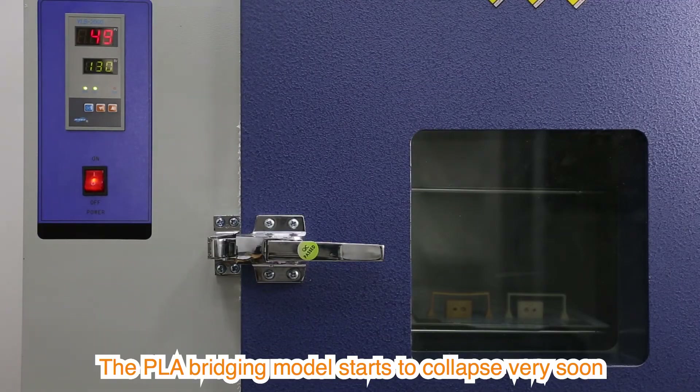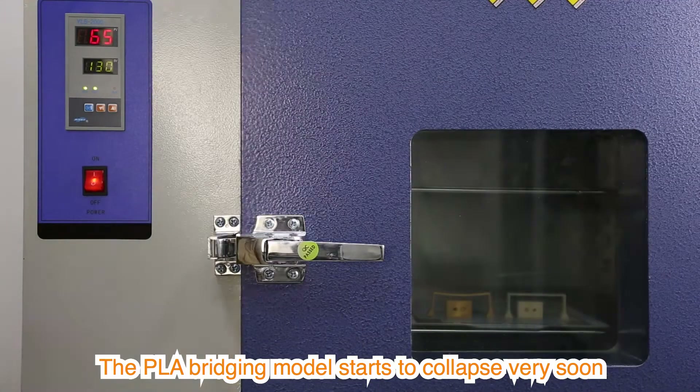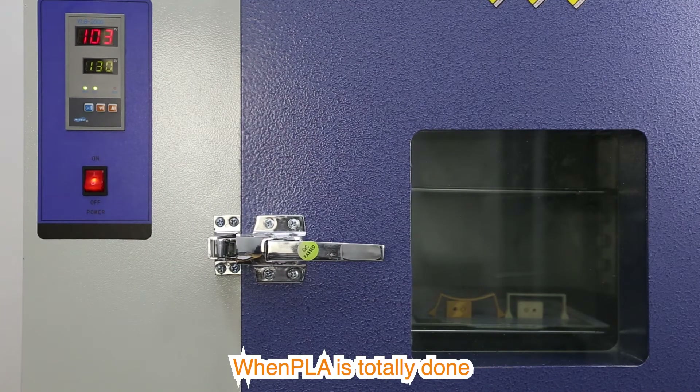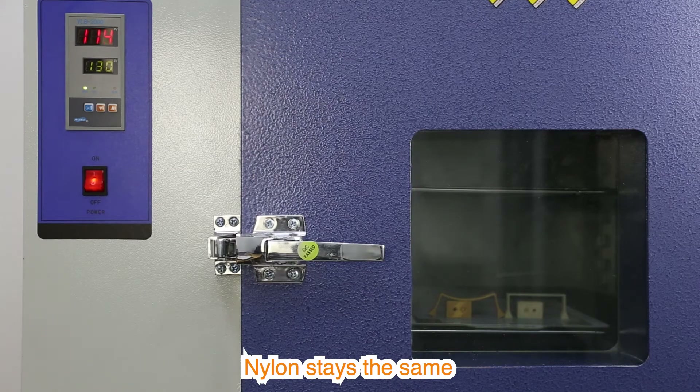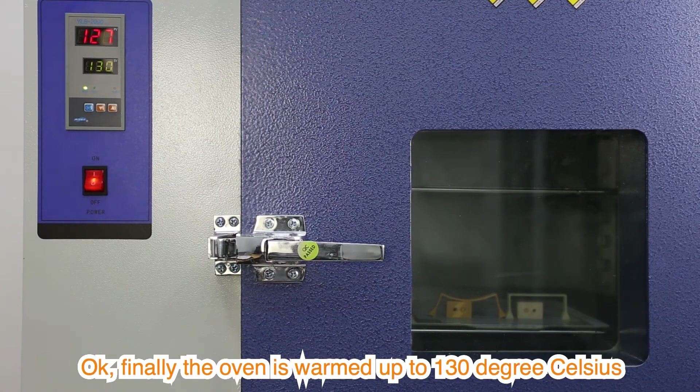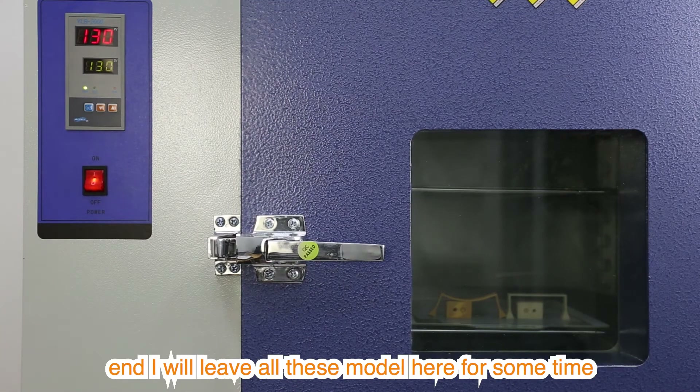The PLA bridging model starts to collapse very soon, while nylon stays the same. When PLA is totally done, nylon stays the same. Finally, the oven is warmed up to 130 degrees Celsius, and I will leave all the models here for some time.